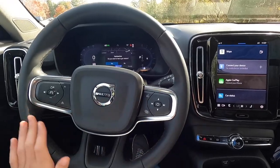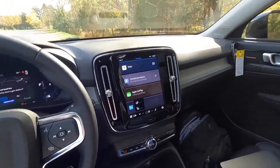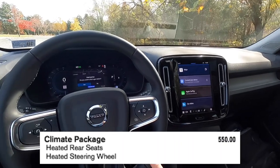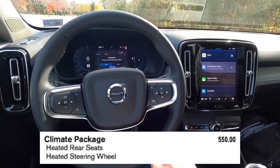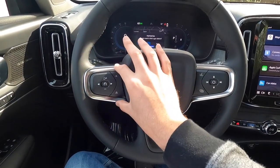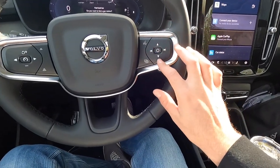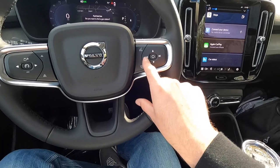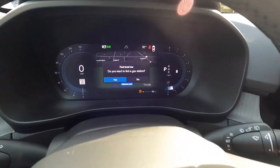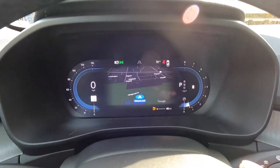You get a leather-wrapped heated steering wheel. The heated steering wheel, along with heated rear seats, comes with the $550 climate package. Adaptive cruise control settings are on one side of the steering wheel, and the voice command button is on the other. The buttons on the steering wheel control volume and track selection, and they can also interact with the digital driver display.